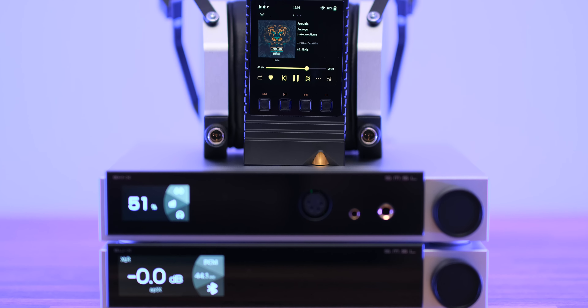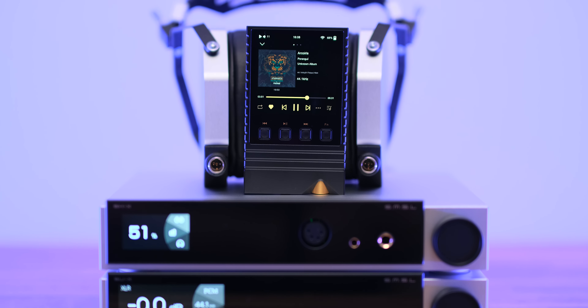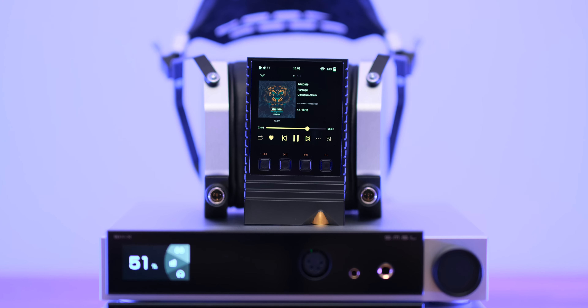Only the HifiMan Susvara wasn't really driven fully. Yes, I had enough volume, but I couldn't feel the drivers rattling my skull. The bass was not really punchy and not very controlled - the sound was lightweight and quite loose. So they didn't work that great with the HifiMan Susvara, but more than great with the Solitaire P, which for me is more than enough.